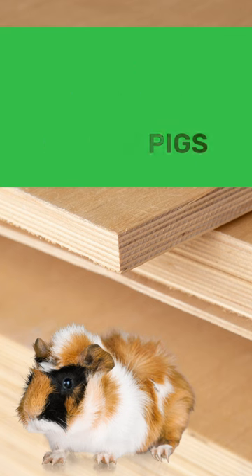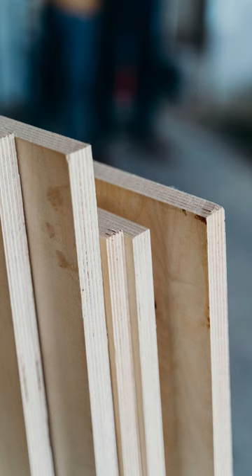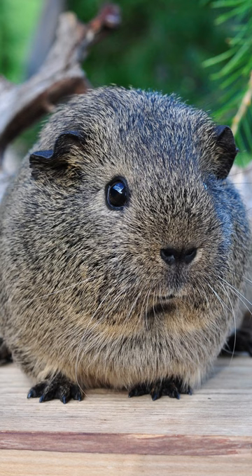Is plywood safe for guinea pigs? Plywood might not be the greatest option for creating a secure and comfortable home for your guinea pig. Multiple layers of this material are glued together using chemicals that might be toxic to your pet. Plywood can also harbor mold, which is bad for guinea pigs, and has a tendency to absorb urine and water. Read more information by going to the link in the description.